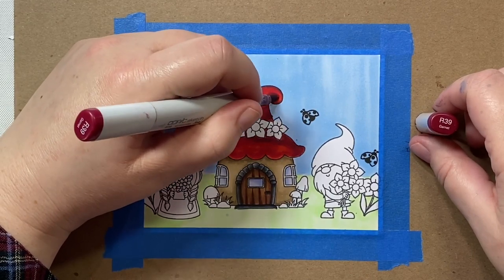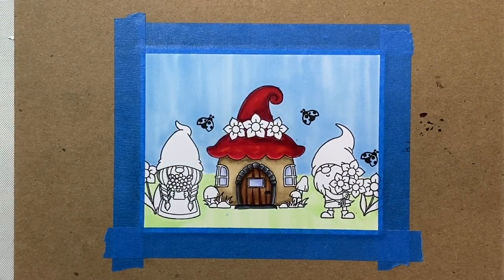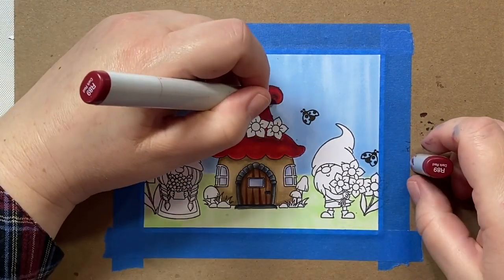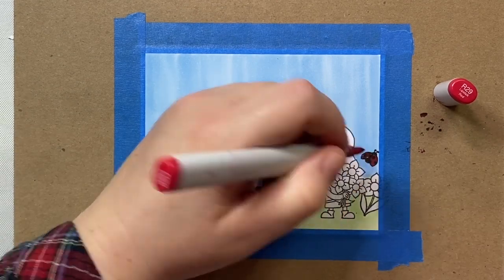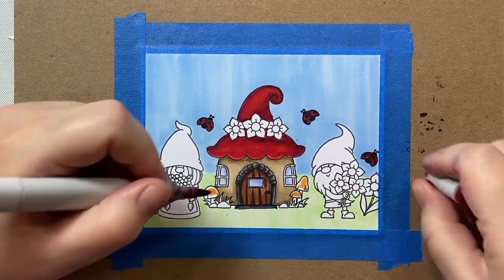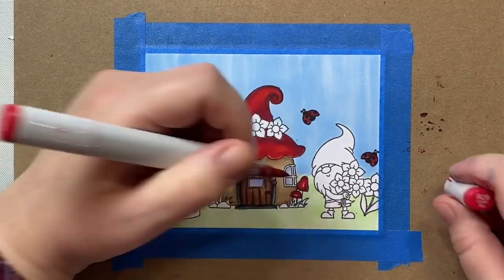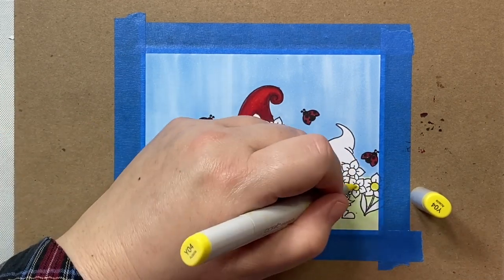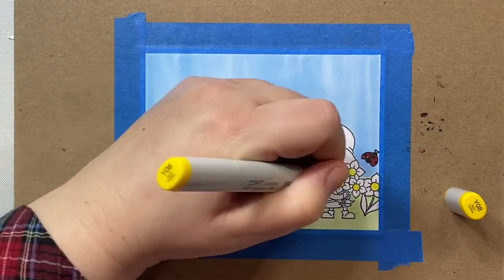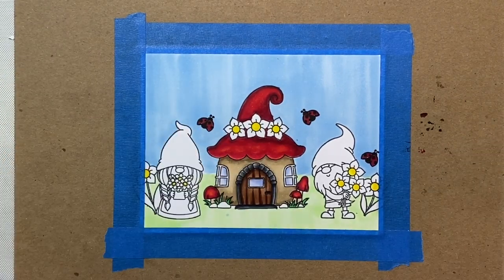When I'm done, if I see areas that need some shading, I'll add more — adding a little extra R39 and R29 towards the right side of the mushroom for where the light might not be hitting. Then we'll color in the little ladybugs with R29, and the mushrooms with the same reds: YR12 in the center and R39 along the edges. For the flower centers I'm using Y04 with a little Y08 shading along the edge. Then we'll color in the grass around the stones with G5 and YG67, and W2 and W4 warm grays for the little stones.